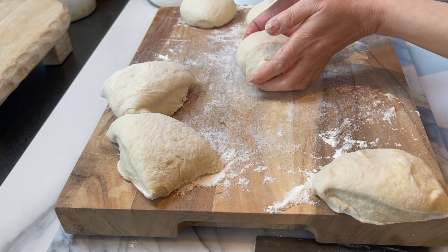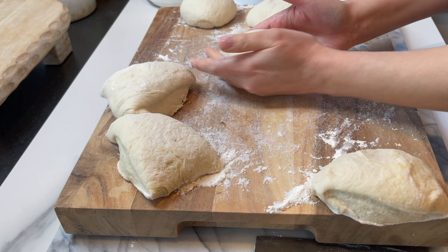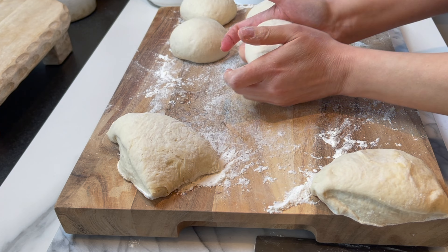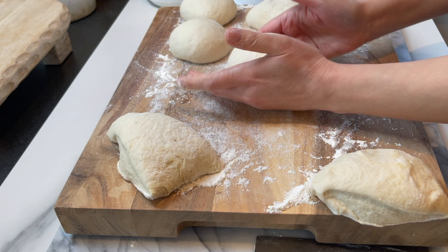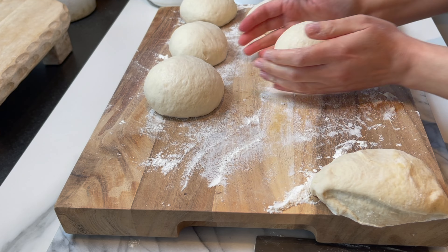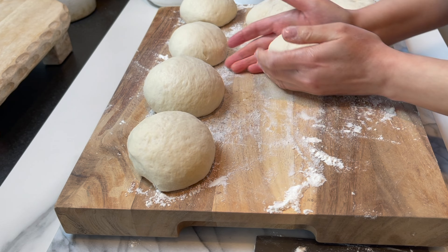Make sure to oil the pot so it won't stick, cover it, and let it rest at least two hours. It's cold here so it's going to take a while to rise. You can actually make this dough and refrigerate it overnight.